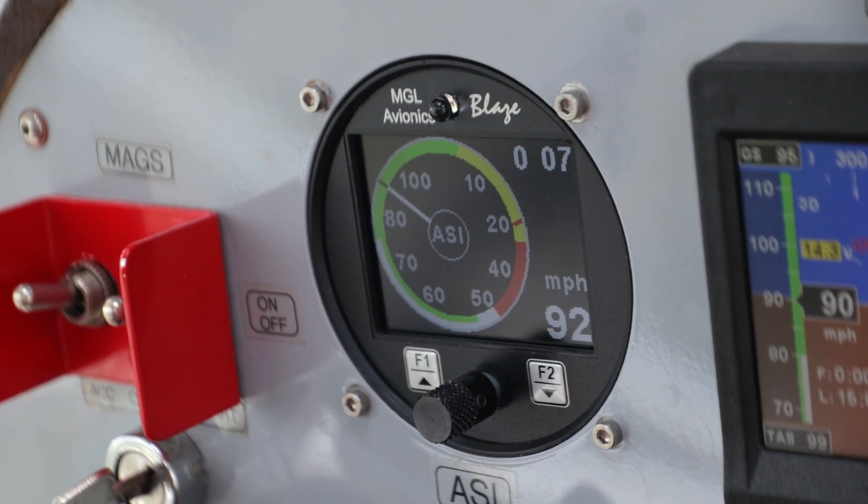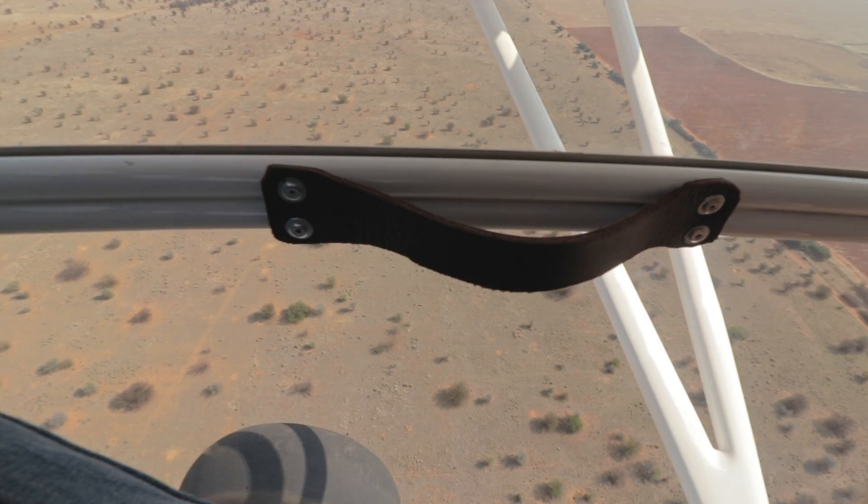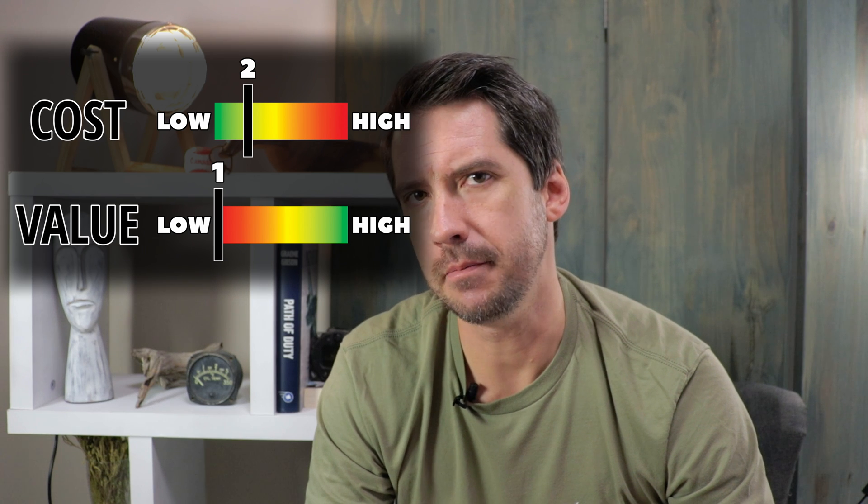Another upgrade I'm kind of still on the fence about is the MGL Blaze airspeed indicator. These airspeed indicators are pretty cool, and for cheaper than a new steam gauge ASI you really can't go wrong with these. However, would I necessarily remove a working steam gauge ASI and install one of these? Probably not. But since our steam gauge ASI broke, we thought getting one of these might not be a bad idea. It is also a few hundred grams lighter than a steam gauge ASI, which is a nice little bonus.